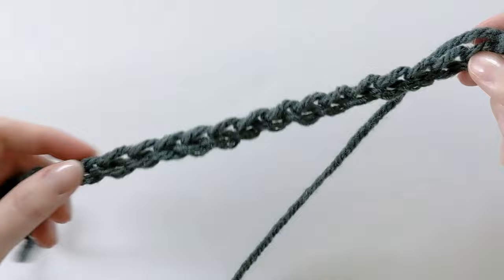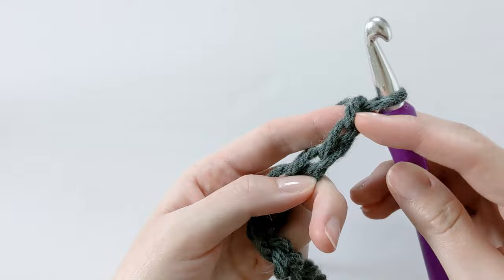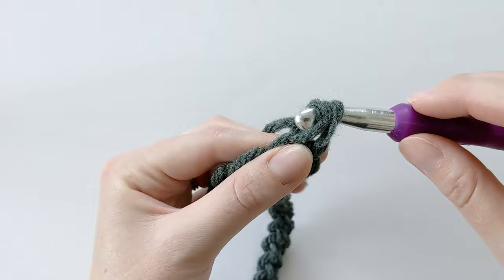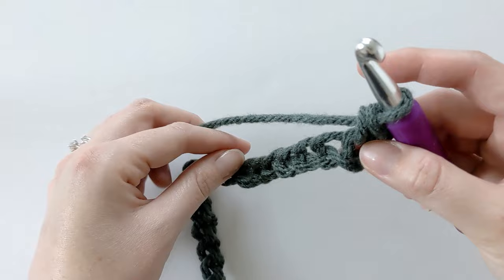Once you have 20 chains it should look like this. We want to single crochet in the second chain from the hook — so 1, 2, go ahead and insert your hook, yarn over, pull through. You should have two loops on your hook, then yarn over one more time and pull through the last two loops — that's how you make a single crochet.